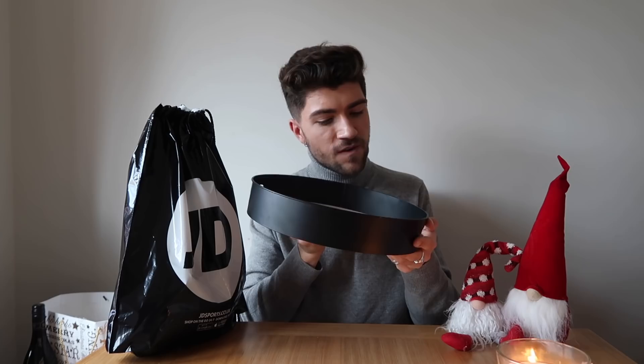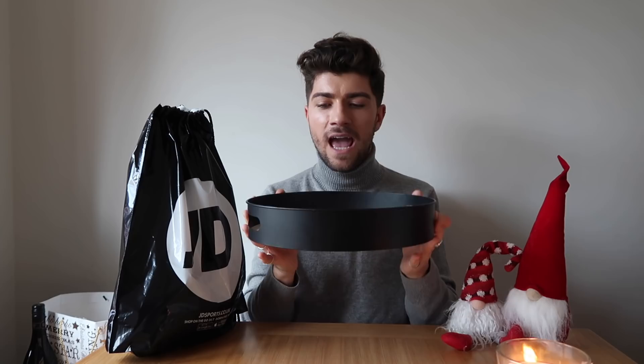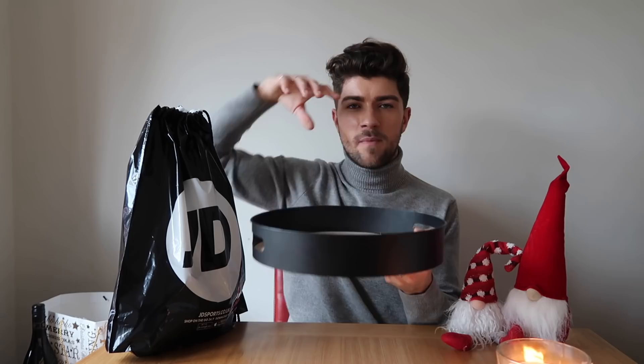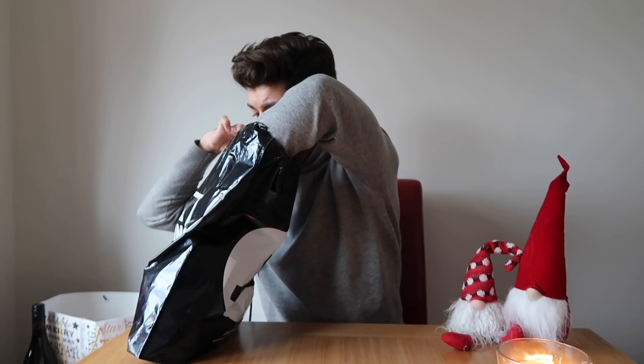I wasn't really going to include these, but I did go sale shopping the day after Boxing Day. The first thing I got is from Primark Home and it was £7 — it's a metal and wooden tray. I'm going to use this for my fragrances, because I had a gold tray but I put that in the living room in London. I think this one is a bit taller and the fragrances will just slot on top of my dresser.